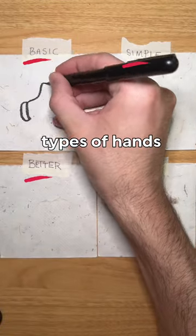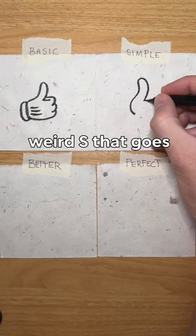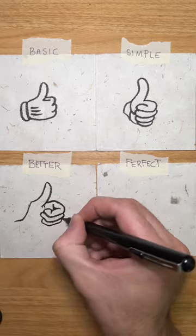I bet you can draw one of these types of hands — so easy to draw that anyone can do this. To draw a simple hand, start with a weird S that goes into a spiral. Two ovals below and finish like so. To draw a better hand, just add more details.